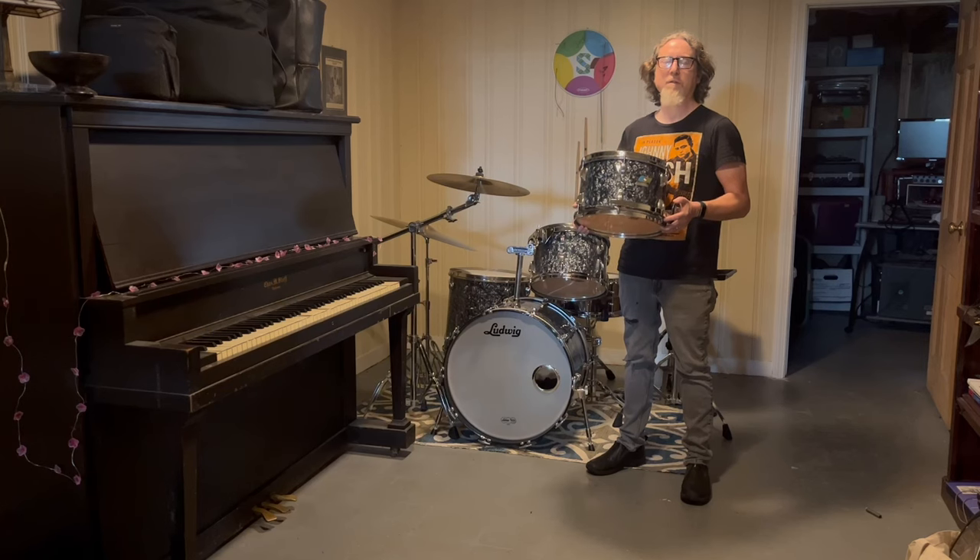In addition to having the 13-inch tom for this drum set, I also have a 12-inch Ludwig 3-ply tom that goes along with it. We're going to have a segment now to see what it sounds like with this drum added.